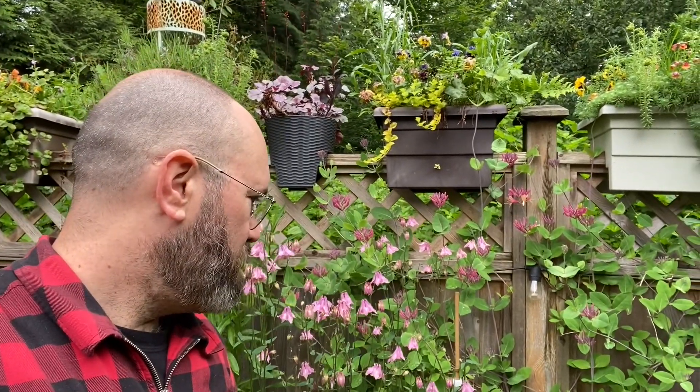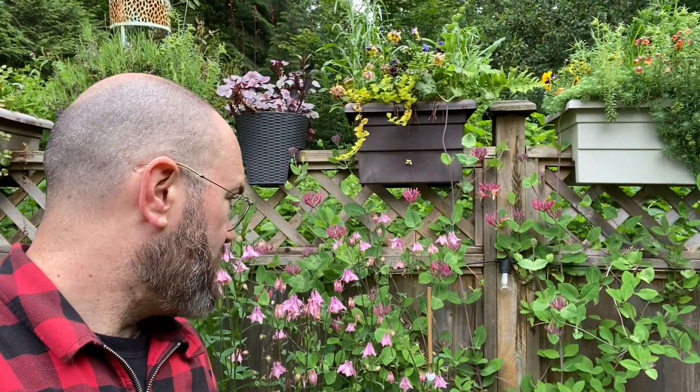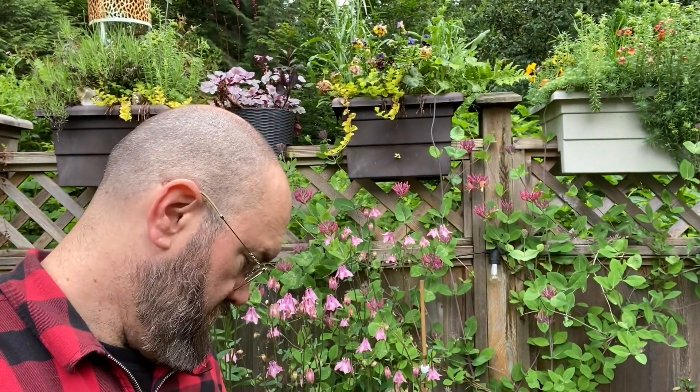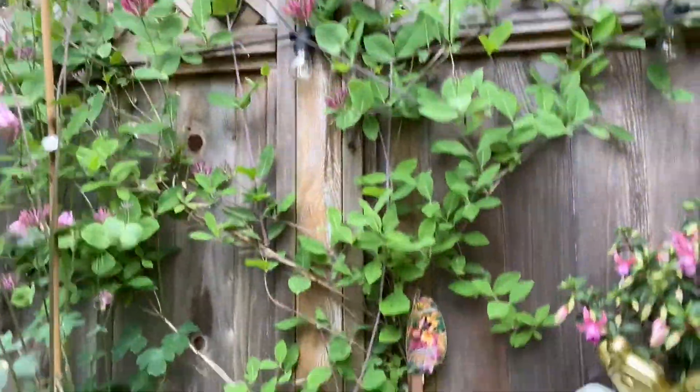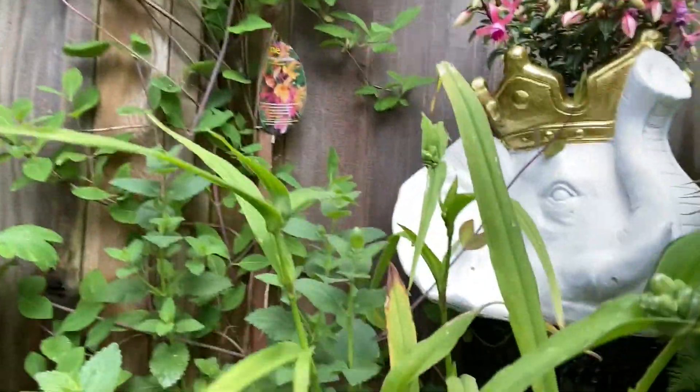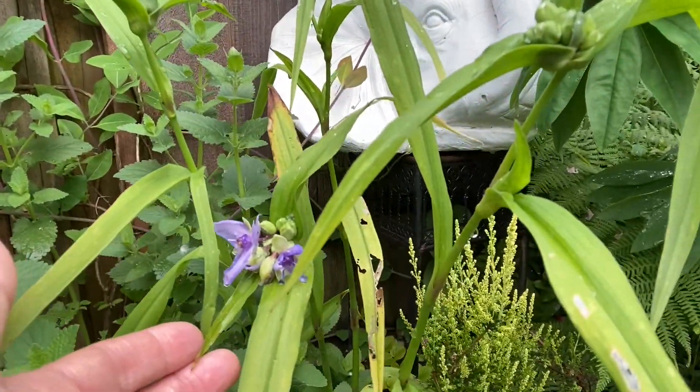So while I lament the loss of my lupins and my columbines, there are a number of other plants coming into bloom right now. That's the whole point: design your garden so that as one thing goes out of bloom, something new is coming in.